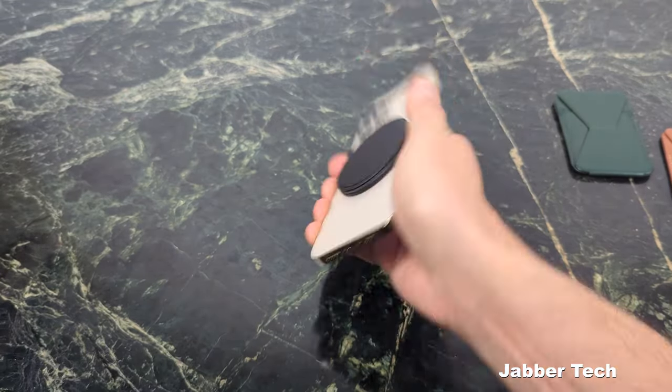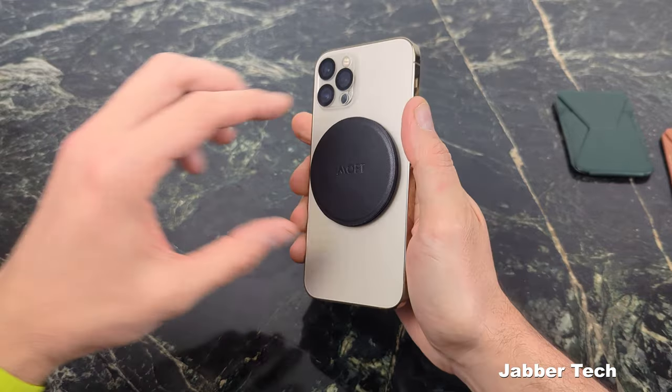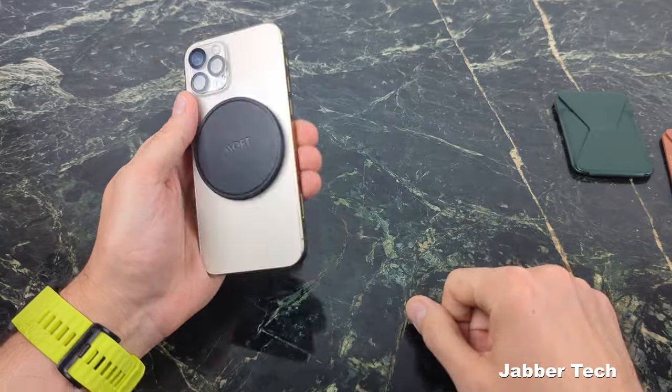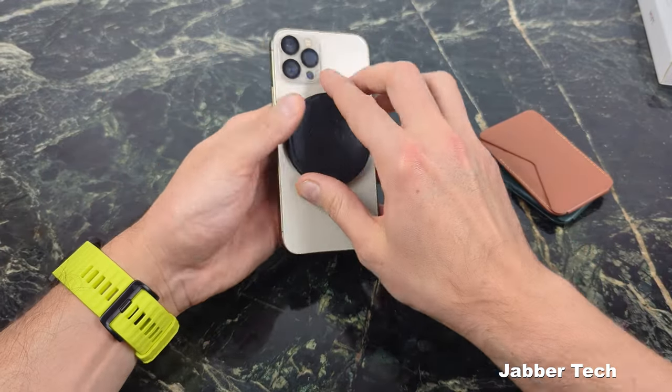Let's do a shake test. Not falling off — nice, strong connection. That's what you want from anything that snaps to the back of your phone. Let me know what you think about this one down in the comments below.